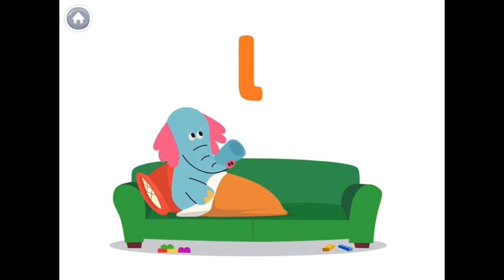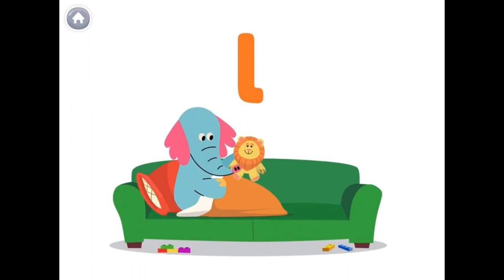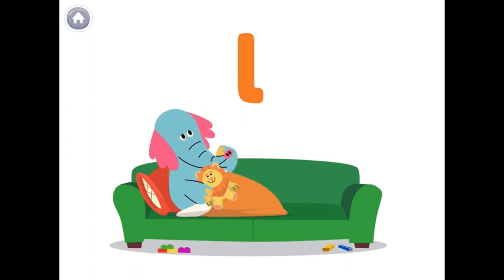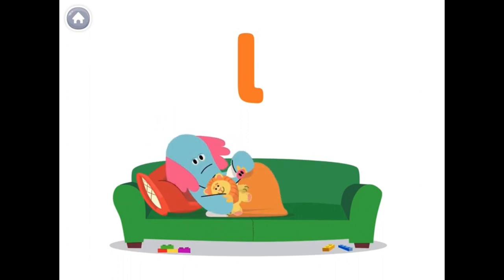The letter L makes the UL sound, like in the word lion. UL, UL, lion. It's my nap time, but I'll see you soon.